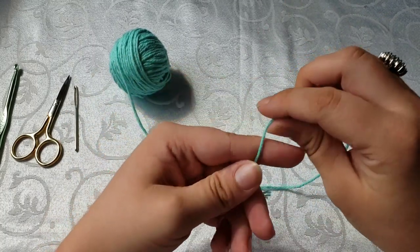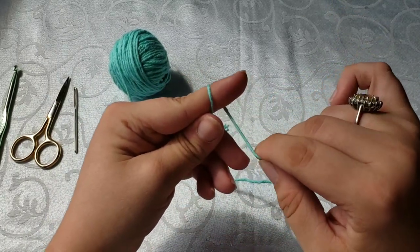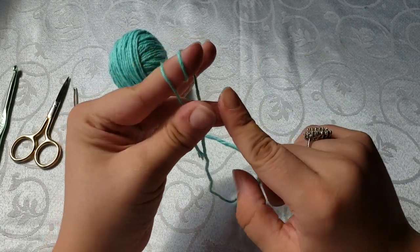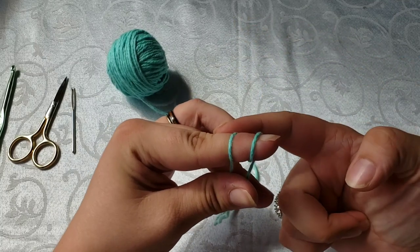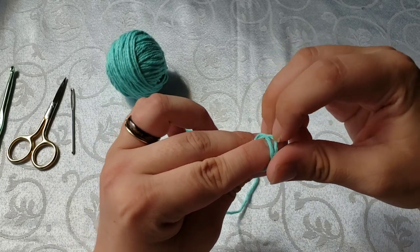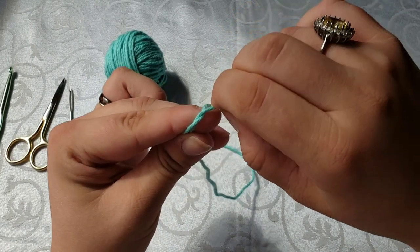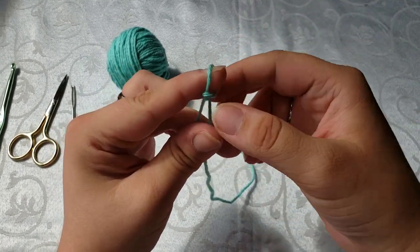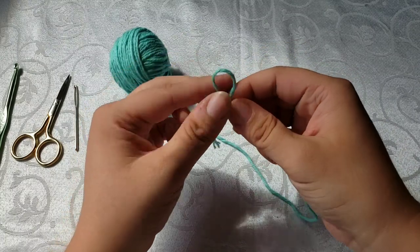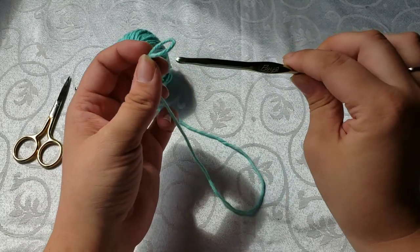We'll show you that again. Take a good little section of yarn, start wrapping around your finger once, then wrap it again. I like to hold mine between my thumb and my middle finger. You're going to take this back one and pull it forward, to where it's now in front of the one that was at the front. Then take the one from behind, pull it off and down off your finger, then pull the string. If you have to, pause it and watch it again until you get it.